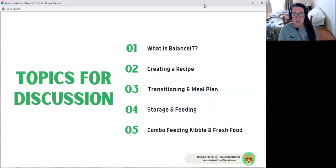I know you guys have been asking for it for a while, so we're going to be going through probably a series of videos — this isn't all going to be in one video. Today we're going to cover what Balance It is and the basics of setting up to create a recipe. Next week we're going to cover the actual demo of creating the recipe. And then the week after, I'm going to talk about transitioning, storage, and more of the logistics of cooking for your dog, so you have a really good overview of the entire process start to end.